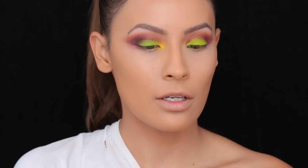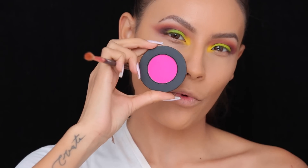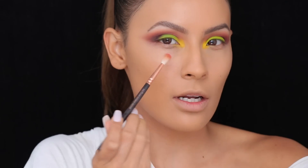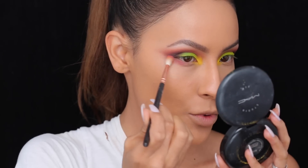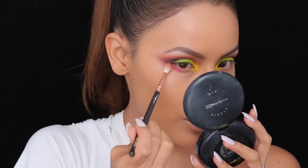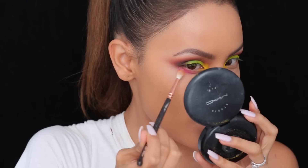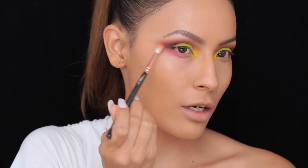The thing with neon colors is they do have some fallout. Next, I'm going to be picking up Radioactive, which is this neon pink shade, with a Zueva 224 brush, and start building this lower lash line up in the outer corner area. I like to use this brush because it's super soft and gentle for the under eye — it doesn't distribute a lot of product, so it's good to build a smoky effect around the eye. I'm just going to connect this to the outer corner.